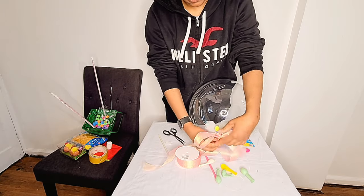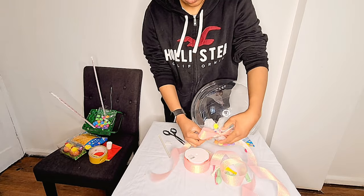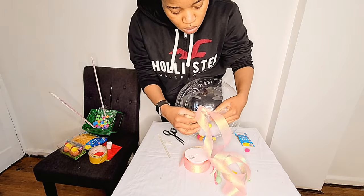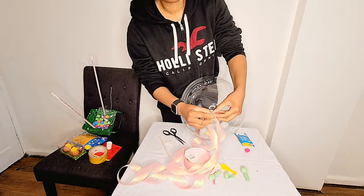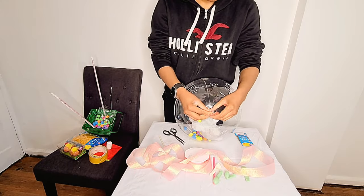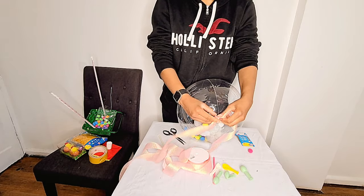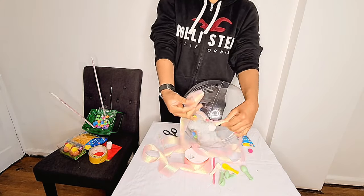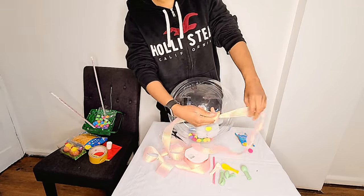You could make a bow yourself or buy a ready-made one. I'm not so good at making bows but I try to improvise. You can find ready-made bows on eBay, or if you want to learn how to make your own, check YouTube — there are loads of videos. Anything to save money, right guys?